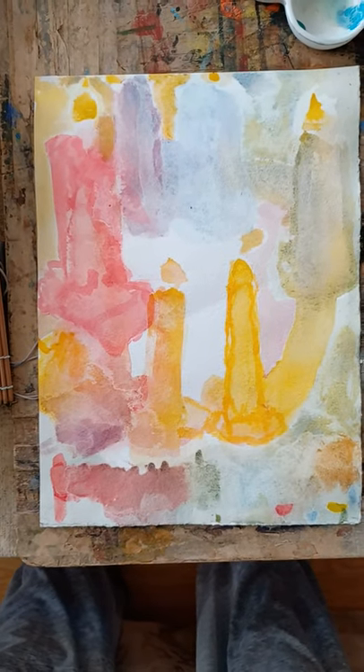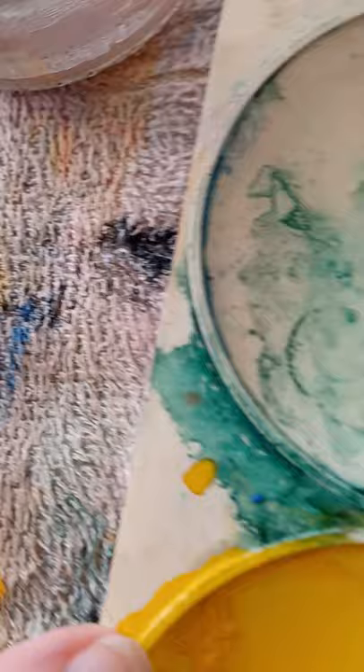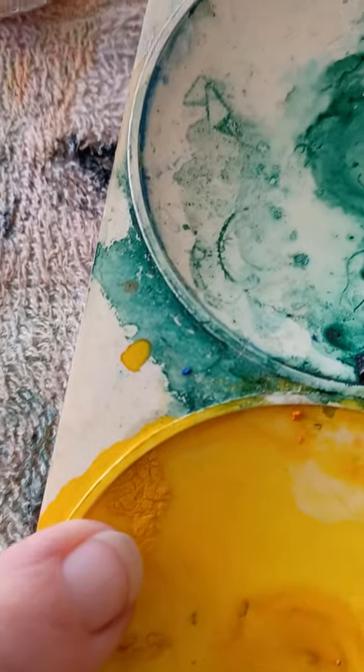I just now hosed it off, and look how bright this yellow still is. This yellow, this time, is my lighter yellow.